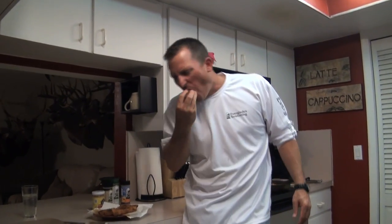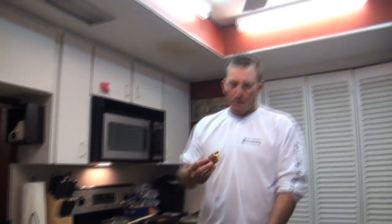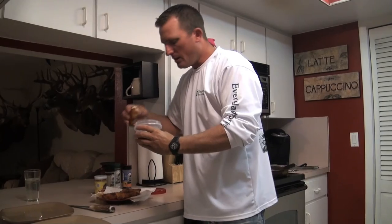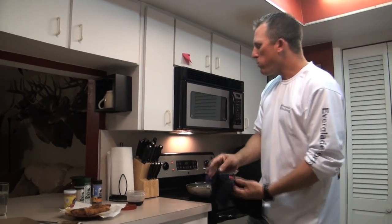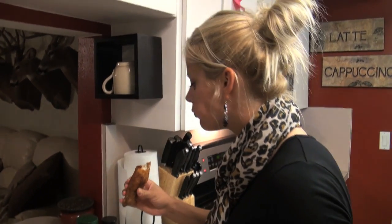Look at that! That is remarkable. So good. That thing didn't stand a chance. My turn — the ones that aren't spicy. Try the one with the sesame seeds — that's all shrimp. It's all shrimp too, but very good.